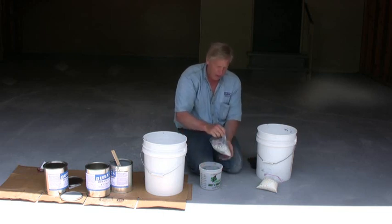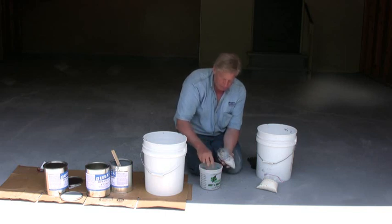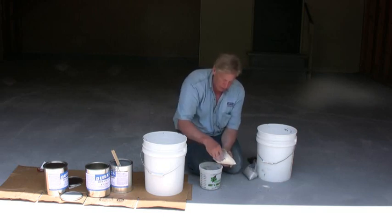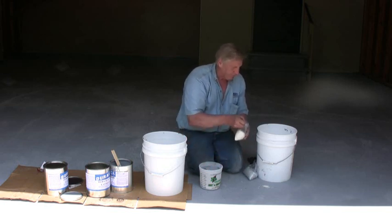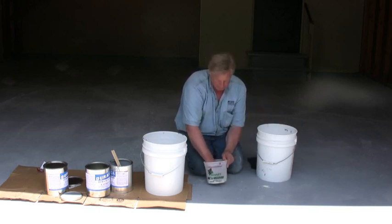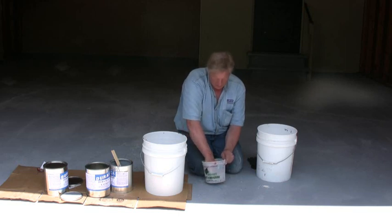She wanted equal parts of each color, so I'm counting out six portions of black. Now gray: one, two, three, four, five, six. And the cream colored: one, two, three, four, five, six. I'll probably squeeze any big chips a little bit in my hand just before I throw them on if I see a big chip or two.